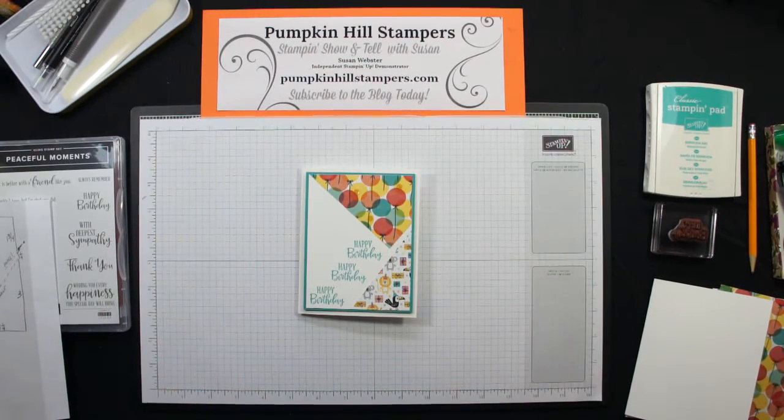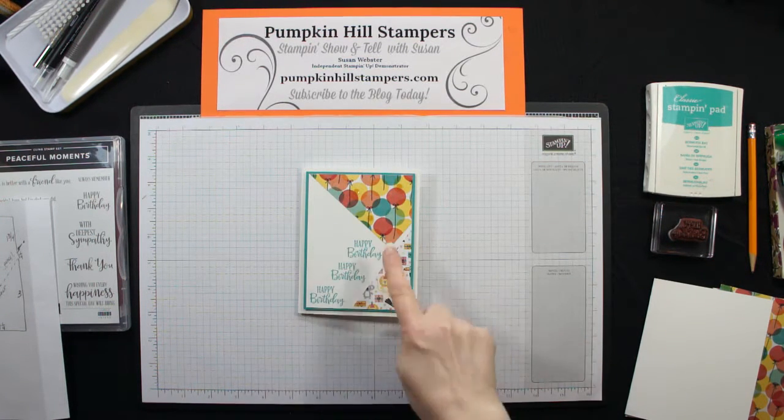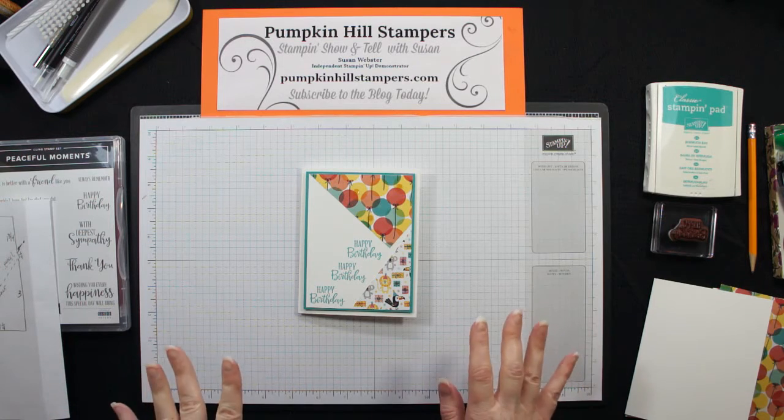Hey everybody, Susan here with Pumpkin Hill Stampers. I have a Stampin' Show and Tell for you today, and I have to say it's not a quick one — but that's just because cutting this paper was a little bit tricky. So I'm going to show you how I did it.